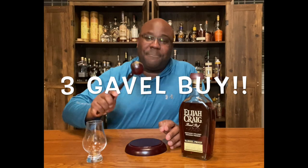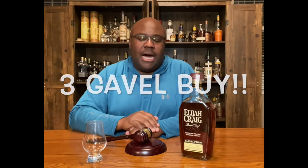I heard a lot about it and I loved it — it was a three gavel winner. It was so good it truly belonged in my top 10 of 2020. I missed out — I'm not sleeping on Elijah Craig again. I took 2020 off from Elijah Craig, but I'm back with Elijah Craig.